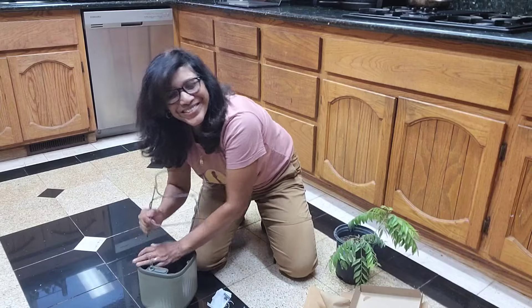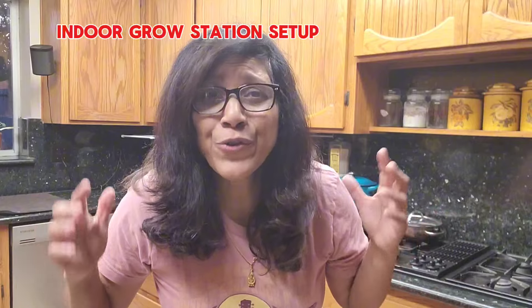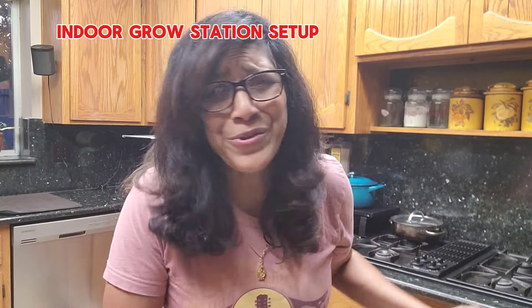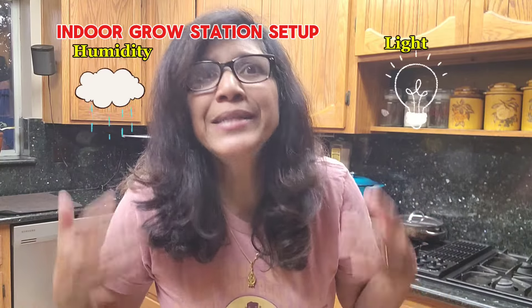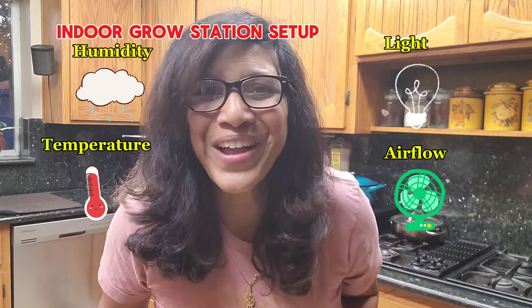In today's video we'll also talk about how to create an environment for your indoor plant or your seedlings to thrive. This applies no matter whether you use this mini planter or any other grow station. We'll get into the details of humidity, light, temperature, and airflow — all of that good stuff that is needed for an indoor plant to thrive.